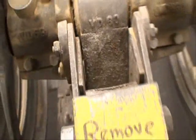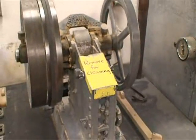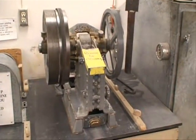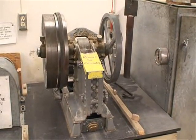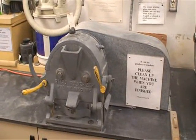From the jaw crusher here, it goes over into the Beacoke Pulverizer. And we get a high percentage less than 40 mesh — about 80% is less than 40 mesh, and about 20% is less than 100 mesh out of this machine right here.